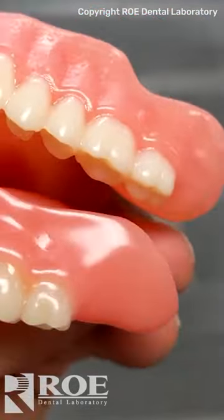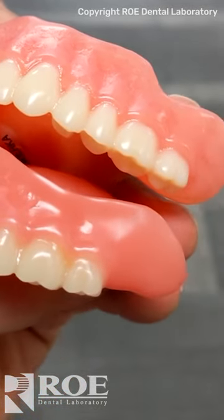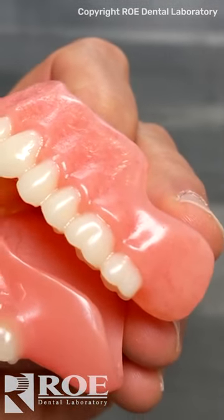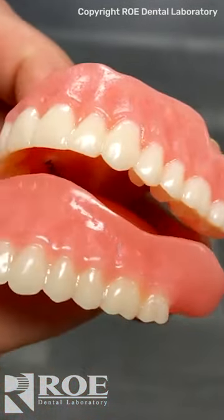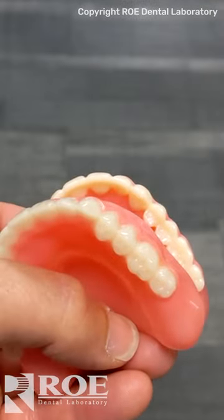Well, you tell because the one on the bottom is iVotion print on a carbon printer — there's no veins. But look up here, this is Lucitone. You can see the veins inside there because it came from a block. The bottom one came from a print from a bottle of resin, so it can't have veins. Otherwise, you can't tell.